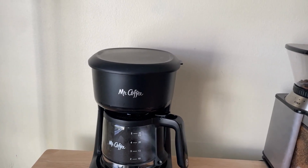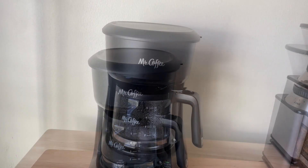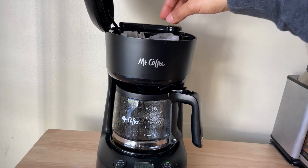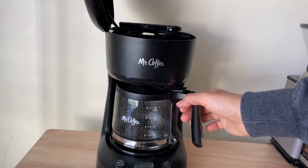Cleaning the coffee pot after every time you make coffee is really important to have a pure and clean coffee taste. So after making the coffee, you should clean the coffee maker by starting with removing the filter, the basket, and the pot.